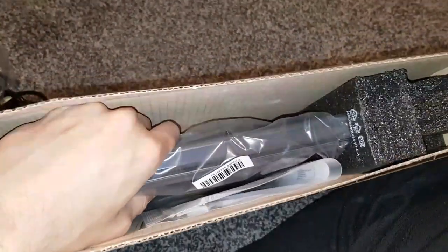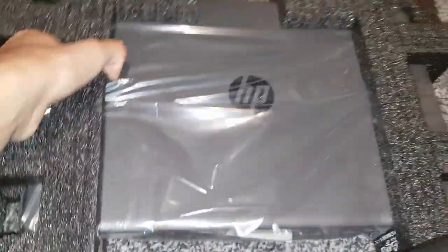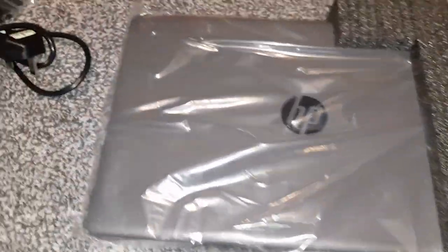I'm going to pull the laptop out — I need two hands for this so I'll pause the video, pull it out, and then show you. Just pulling it out slowly. There we go. I'm really liking this packaging — it's quite light compared to my other one.